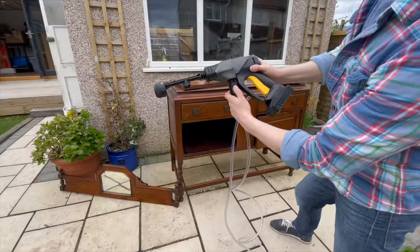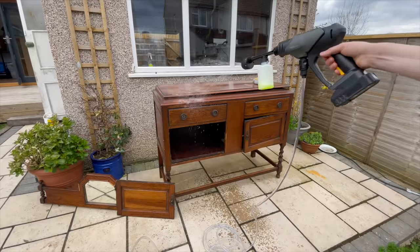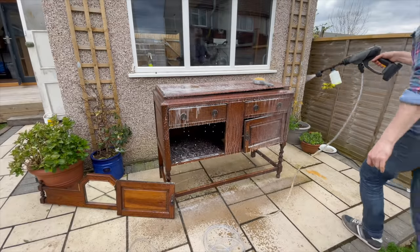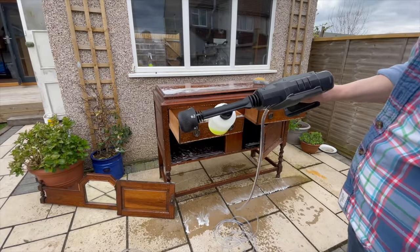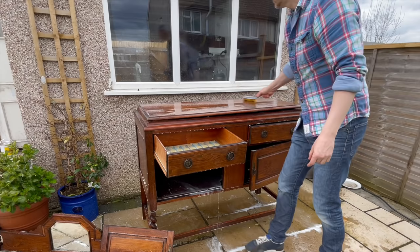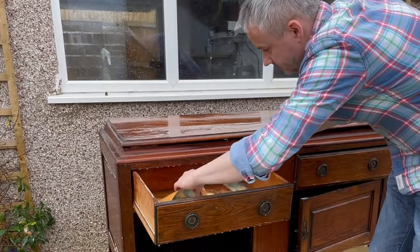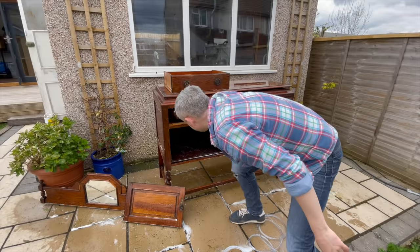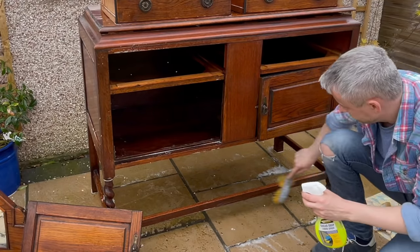To start with this project I used my cordless pressure washer from HOTO and some sugar soap to give this old piece a really good clean. After I sprayed it with sugar soap I rinsed it and I let it sit outside so it would dry. Because it was an oak piece and the weather was really nice that day, I didn't worry about cleaning it with water because I knew it would dry really quickly. All the HOTO tools that you will see in this video you can buy directly from HOTO's website and I have a discount code in the description. There was some paper stuck to it and lots of dirt so a lot of elbow grease was needed, but I got there in the end.